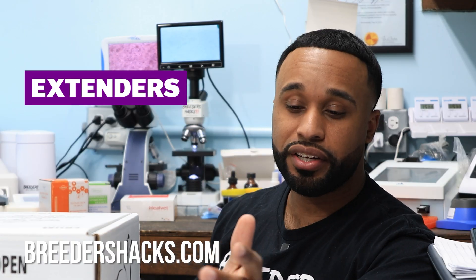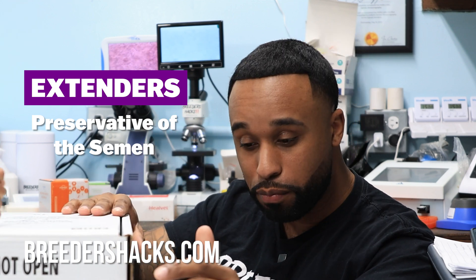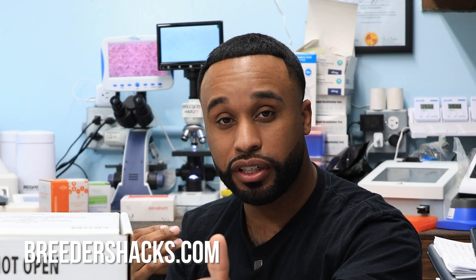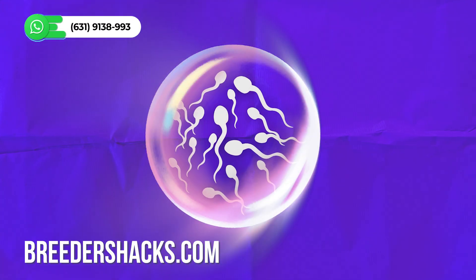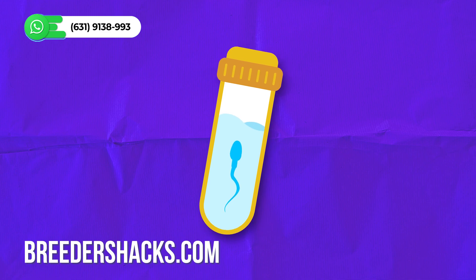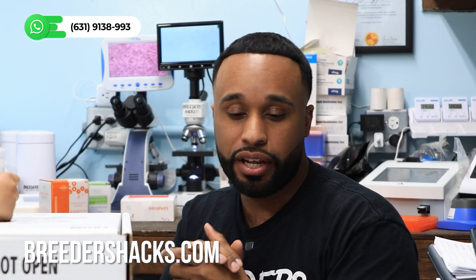What an extender is is essentially a preservative for the semen. Whether you're shipping out boxes for your breedings or receiving boxes, it's a preservative you need to add to the semen because you can't just ship semen by itself without any kind of preservative. Otherwise, by the time it gets to the customer, it's going to be dead — the semen will be dead.